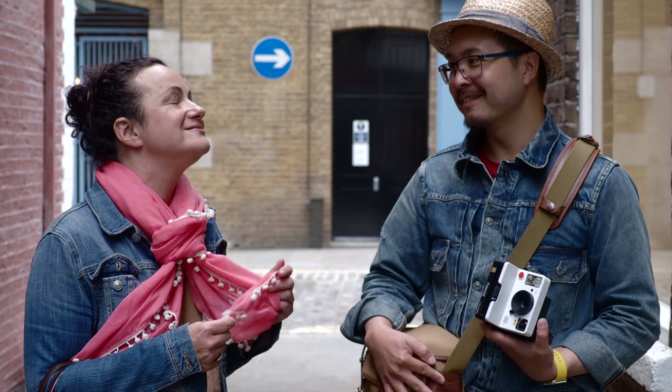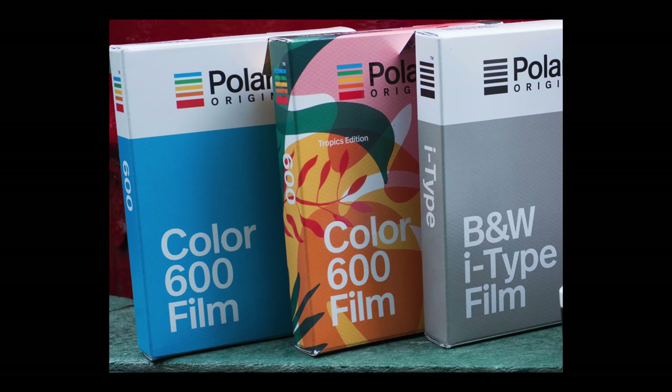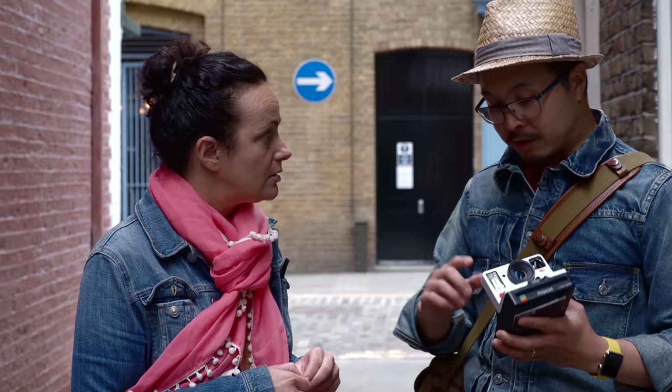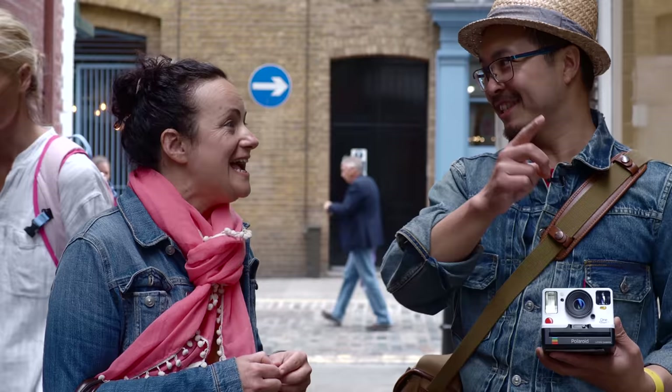It's eight shots per pack. That's why it's got eight dots on the LED countdown. In terms of features, it's a quite basic camera. It does have the LED countdown. It also has a self-timer — eight seconds, which allows you to run back to your friends. Just enough time to run back, as long as you've allocated a space for yourself.